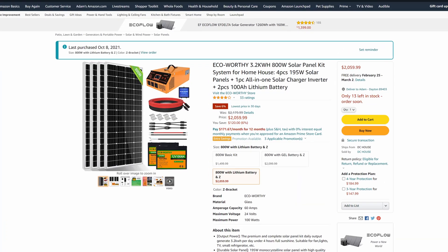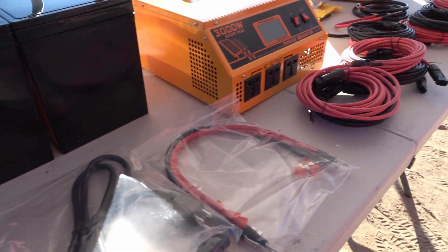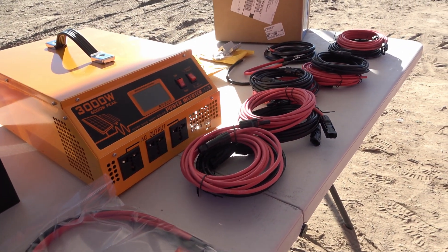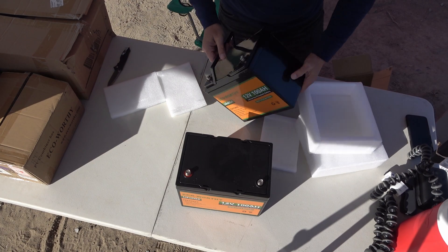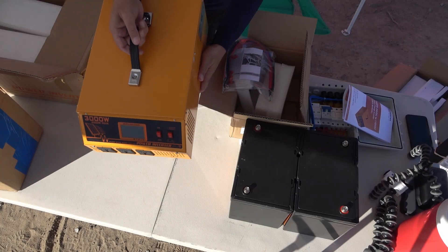I bought this system off of Amazon.com, and spoiler alert, they kind of mixed up my order. Once I started unboxing things, I quickly realized that things weren't quite as they were supposed to be. After I unboxed all of the items that came with this order, I realized that they kind of mixed up my order.